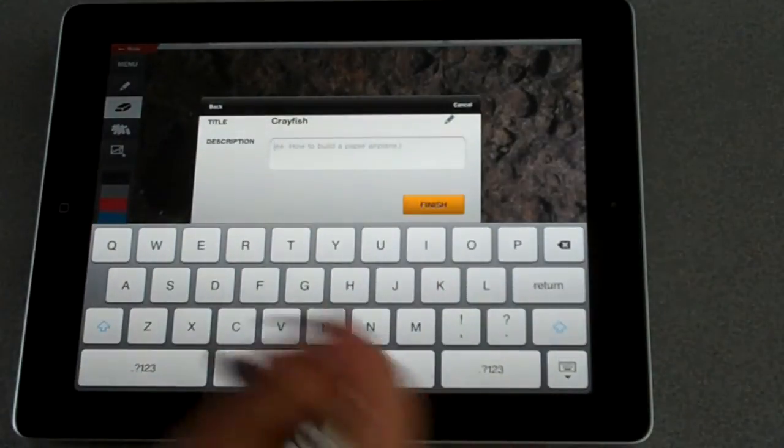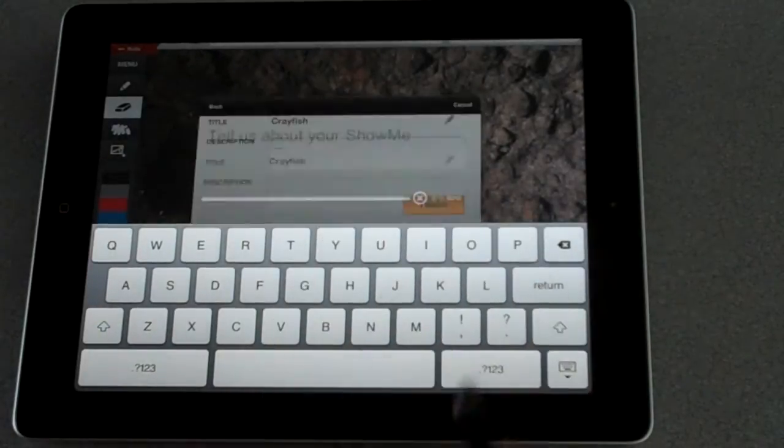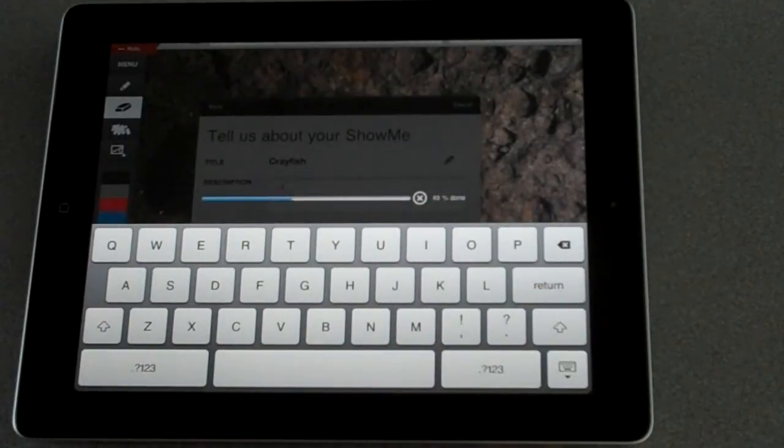Then they need to put in a description. For right now, I'm not going to put a description in, and then I'm going to click Finished. Then it will upload to the Show Me site, and in the Show Me site you can actually capture these and bring them back into a website.